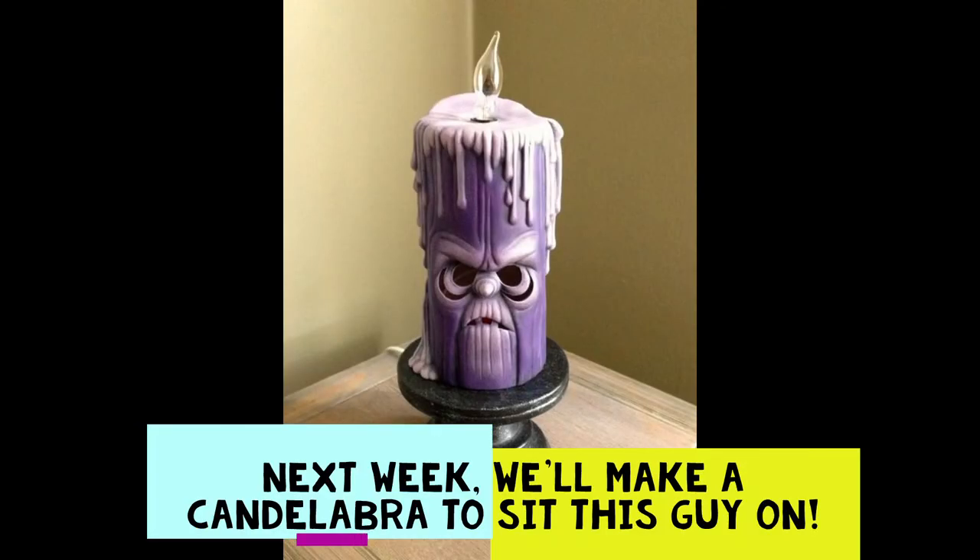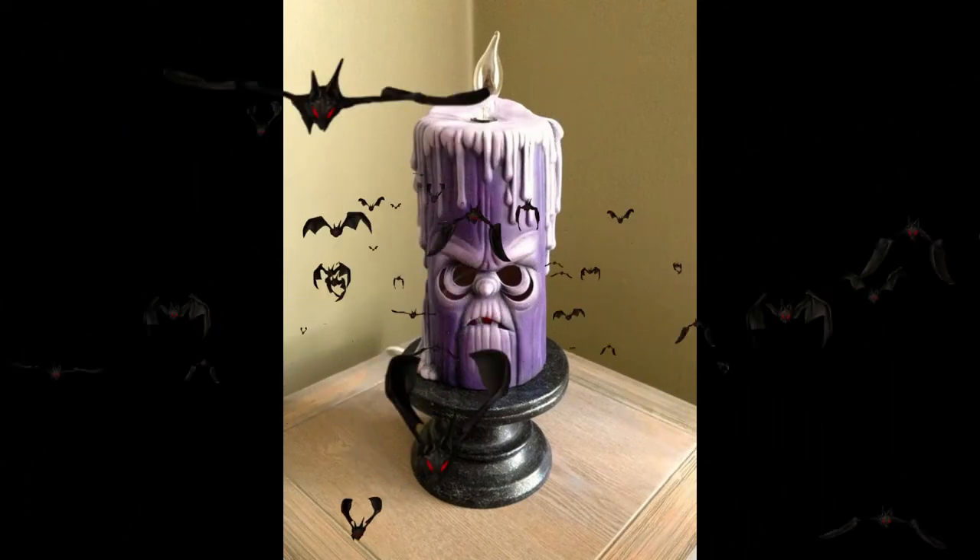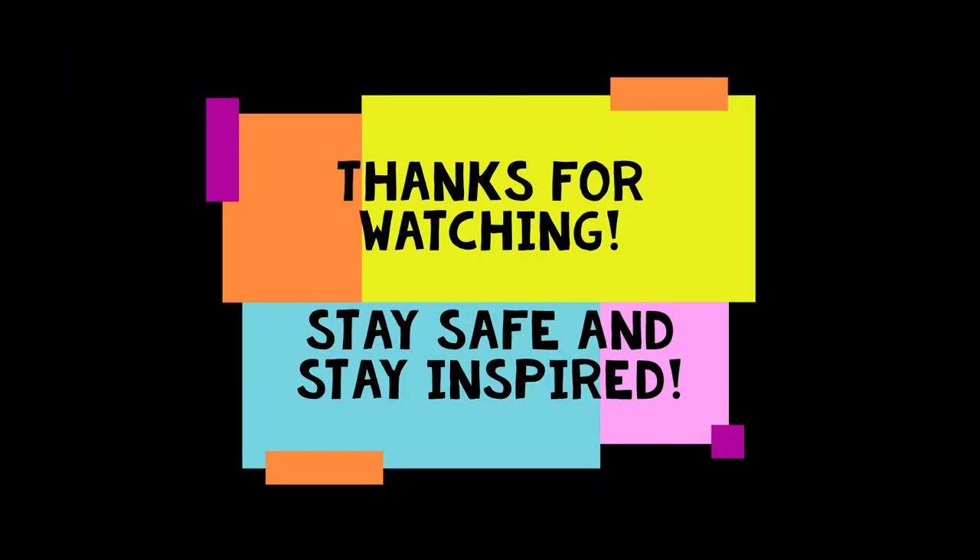Next week I'm going to make the little candelabra stand to go underneath it. Thanks everybody for watching — I hope you're all staying safe and staying inspired. See you later.